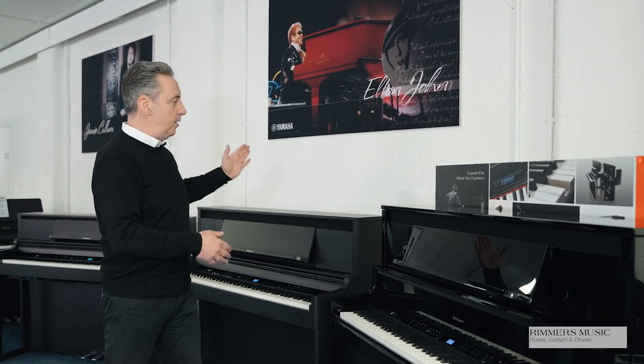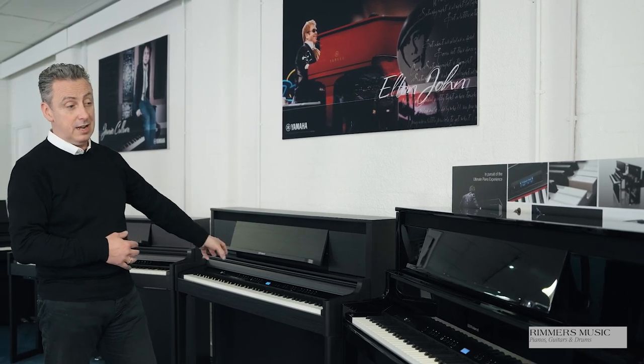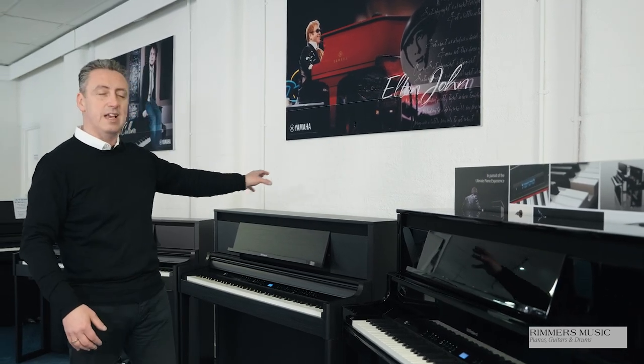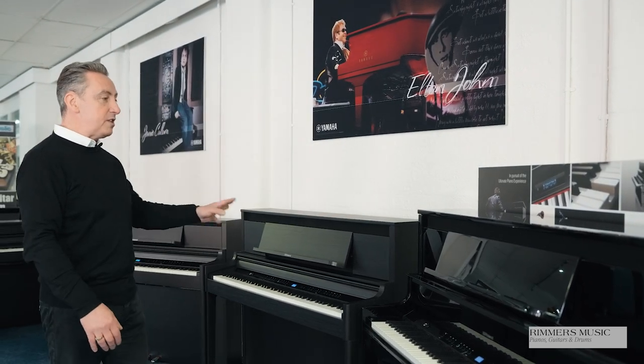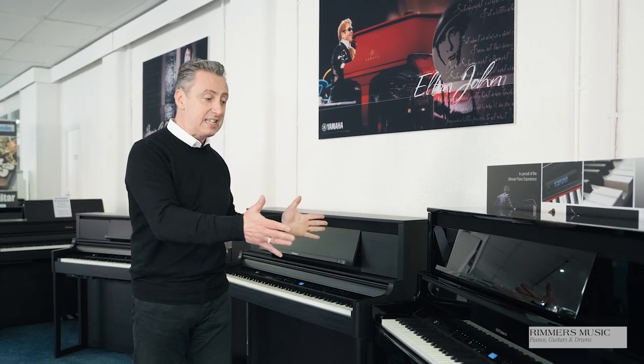As you work your way up, you've got a great keyboard action in the LX5, a better keyboard action in the LX6, and a fantastic keyboard action in the LX9. Speakers are better, it sounds better, it feels better, it plays better, and the overall playing experience becomes that much more significant the higher up you go. I've done an individual video on each one — they're all on our Rimmers Music YouTube channel and on the products on our website — so you can have a look and hopefully they'll help you decide which one you want.